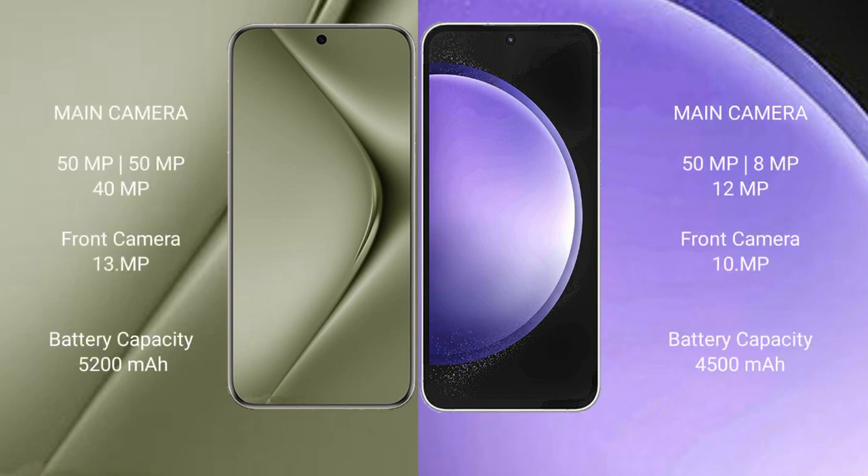The Huawei Pura 70 Ultra features a triple rear camera setup: 50MP plus 50MP plus 12MP, and a 13MP front camera. The Samsung Galaxy S23 FE features a triple rear camera setup: 50MP plus 8MP plus 12MP, and a 10MP front camera.